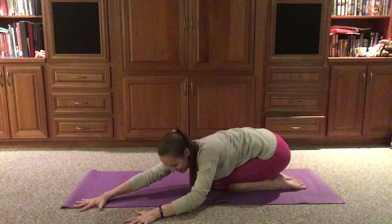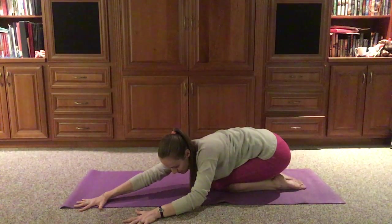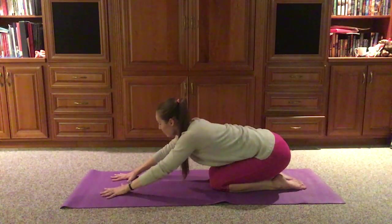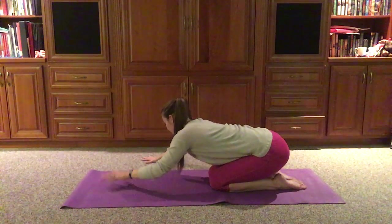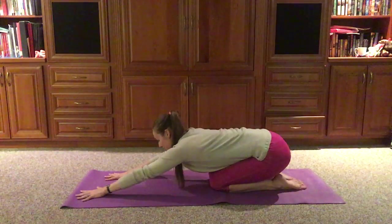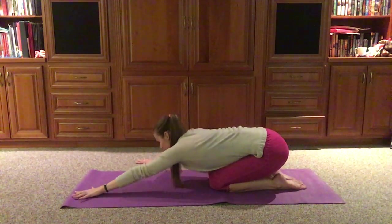One more time — that inhale and exhale. As we're ready we'll find that on the other side. If we walked the hands over towards the right we'll walk them over towards the left. And again if we find walking over towards the left not comfortable, we slide out that right hand a little farther than the left hand. We find the stretch we need.